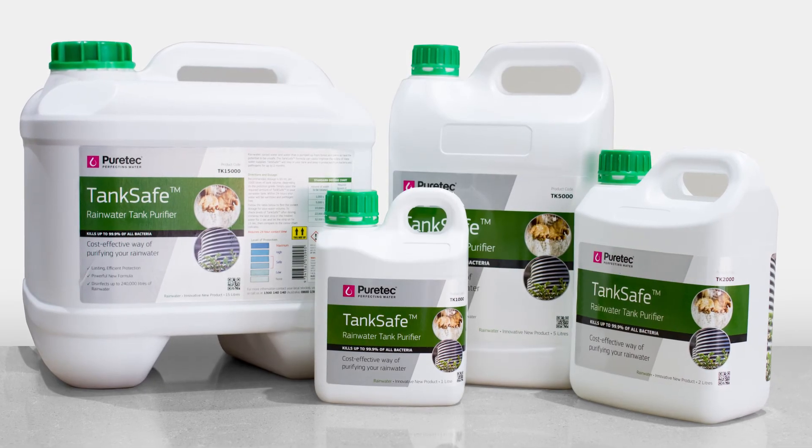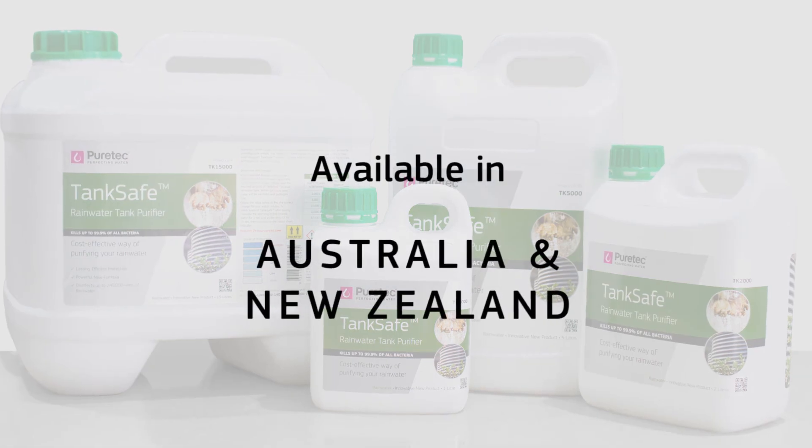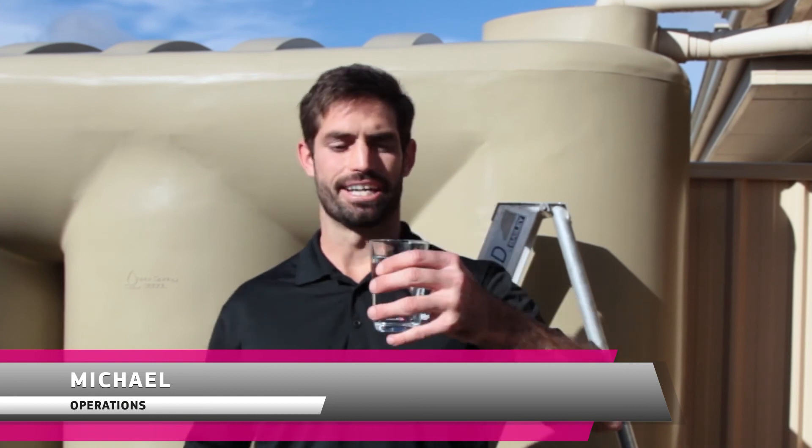TankSafe comes in 1, 2, 5 and 15 litre containers, and is readily available from our dealers in Australia and New Zealand. Perfecting water, made easy.